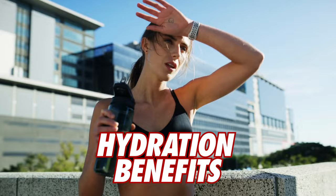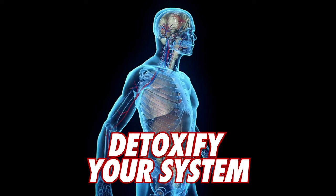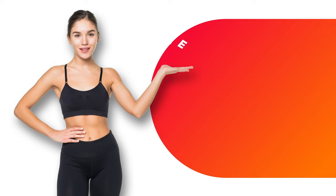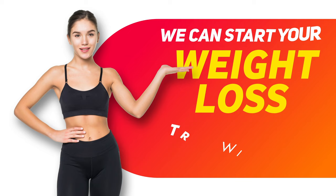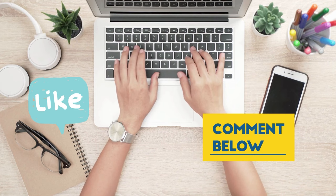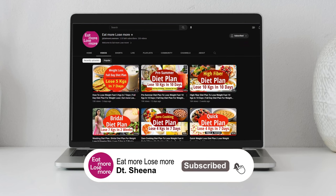Staying well-hydrated gives great skin benefits and helps detoxify your system. For personalized or customized diet plans, you can mail me at eatmorelosemore7@gmail.com or WhatsApp me on the given number. If you like this video, please hit the like button, comment below with any queries, subscribe to my channel Eat More Lose More, and hit the bell icon to be notified for all upcoming weight loss tips. Till then, stay healthy and stay fit always.